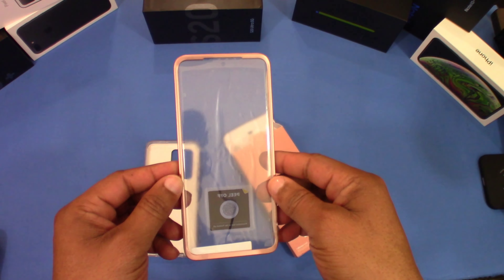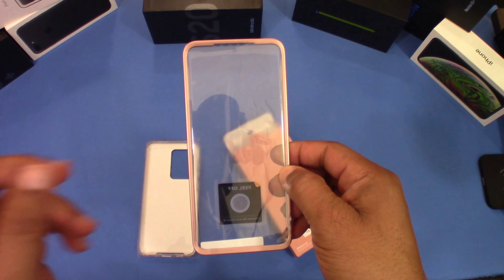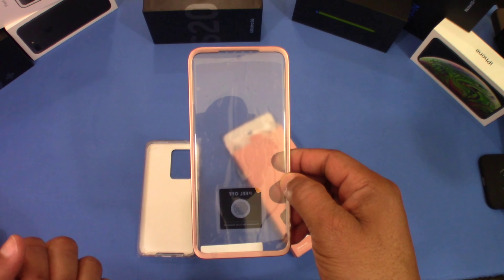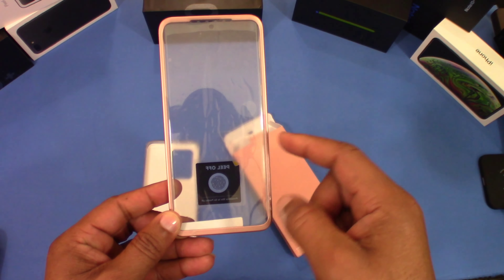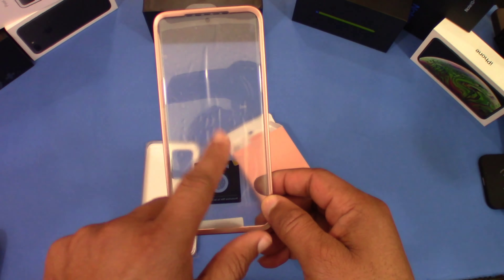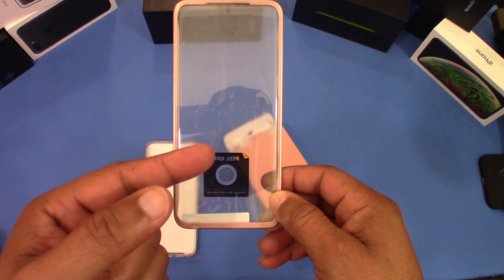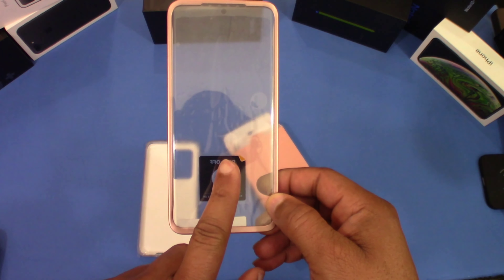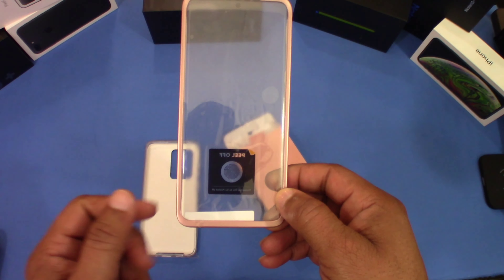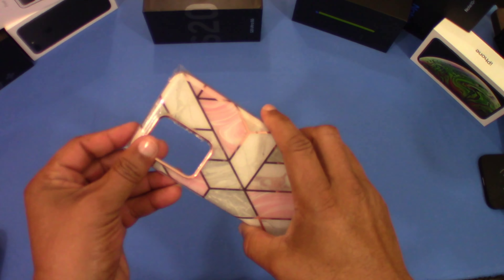I still have my Samsung pre-installed screen protector on the phone and I'm not going to take it off. We're going to see how this works with that screen protector on and this built-in screen protector. I think I may have to add another fingerprint to adjust, but we'll try first and see how it works before making any adjustments.